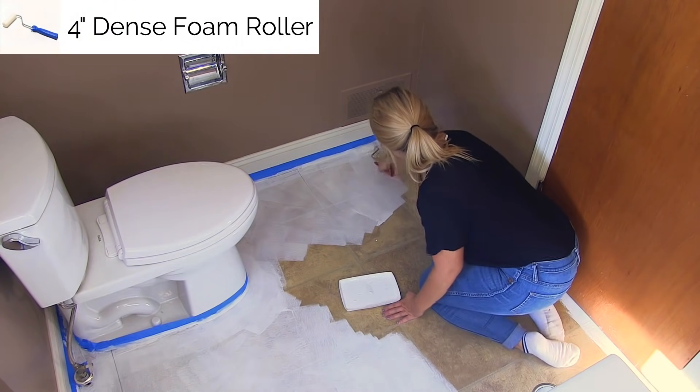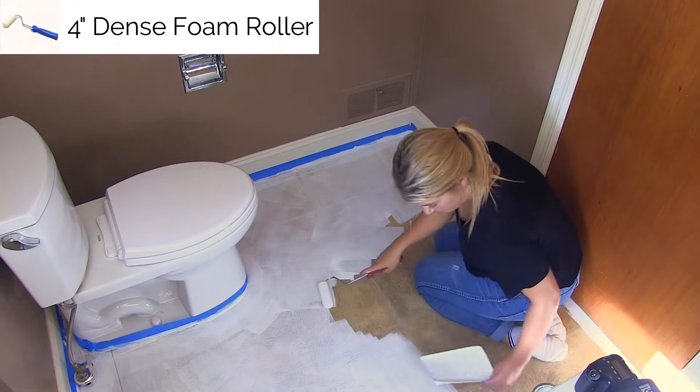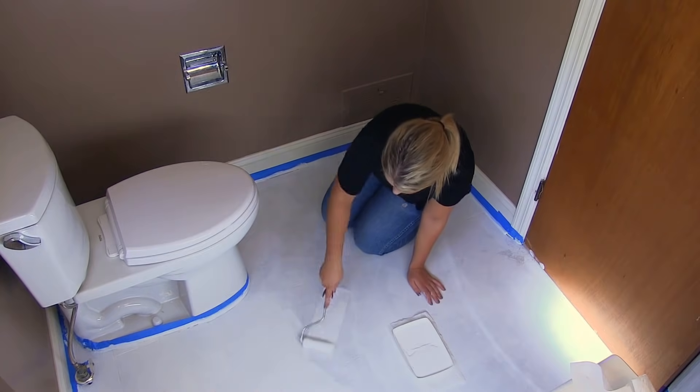Apply about two to three coats of primer. We sand and prime the floor before stenciling because we want to make sure the paint sticks to the tiles before we start painting.